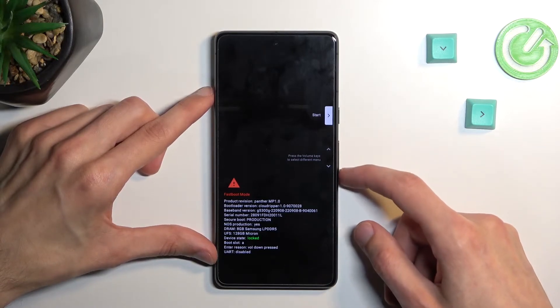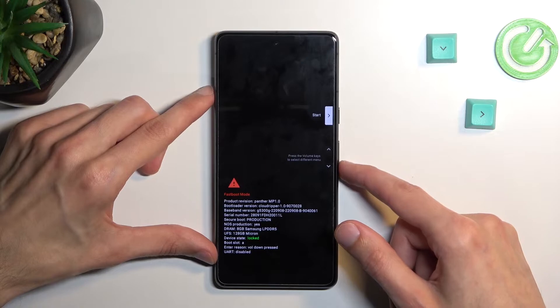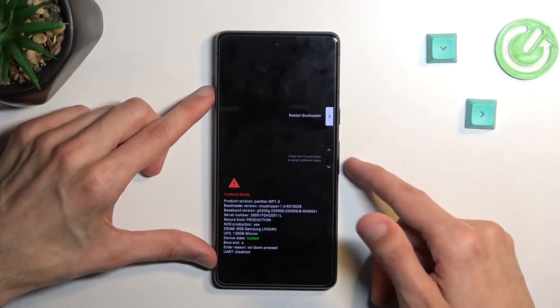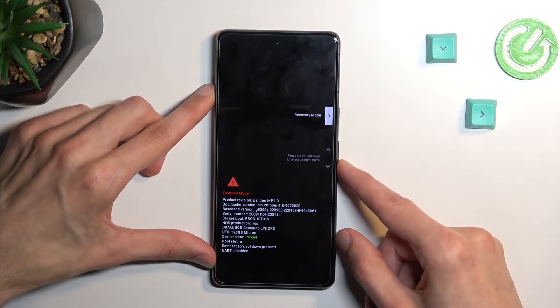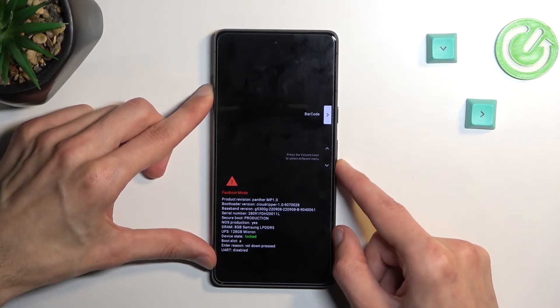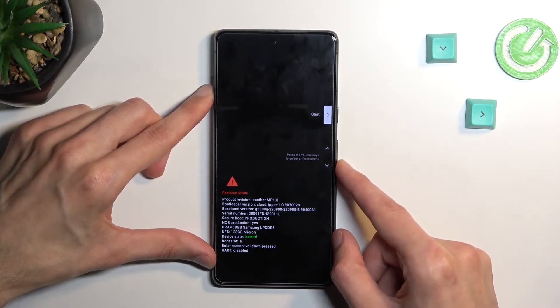In here, you'll need to use the volume keys to navigate through the options that will display right here one at a time. So: start, restart bootloader — which just takes us back to where we are right now anyway — recovery mode, which obviously takes us to recovery mode. We have rescue mode, barcodes, power off, and we should be back to start here.